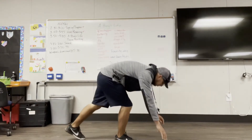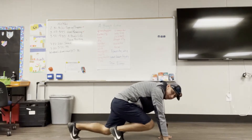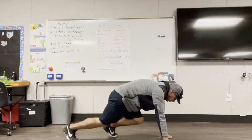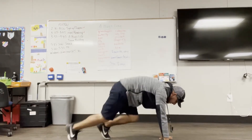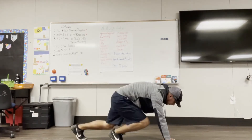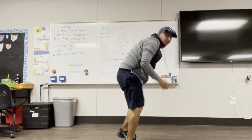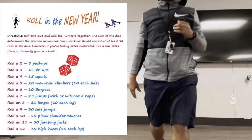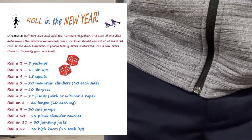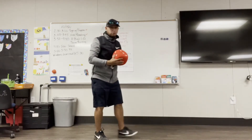Mountain climbers — we go down in a plank position. You go one leg up, so this is one side and then the other side. Twenty means 20 on each side. So I counted one through twenty — I did one for each side.